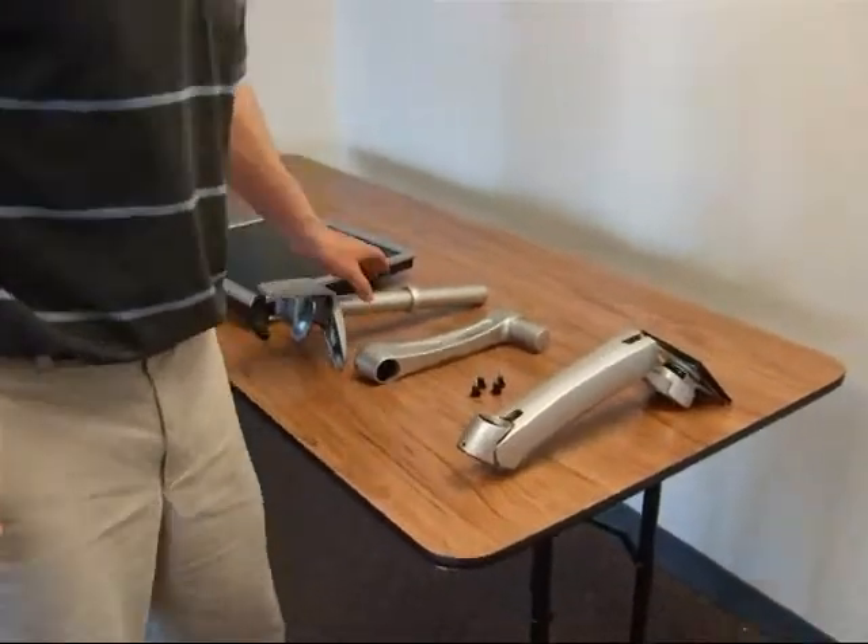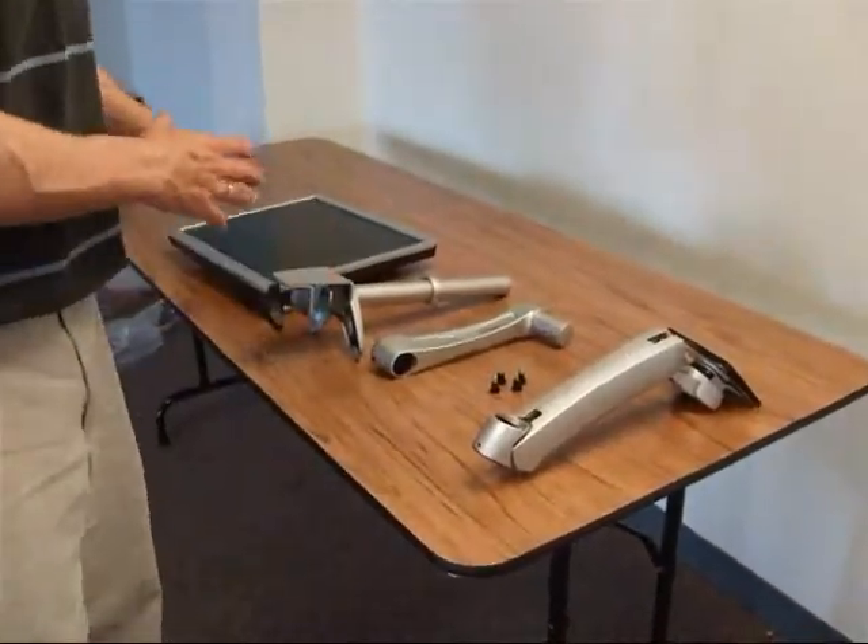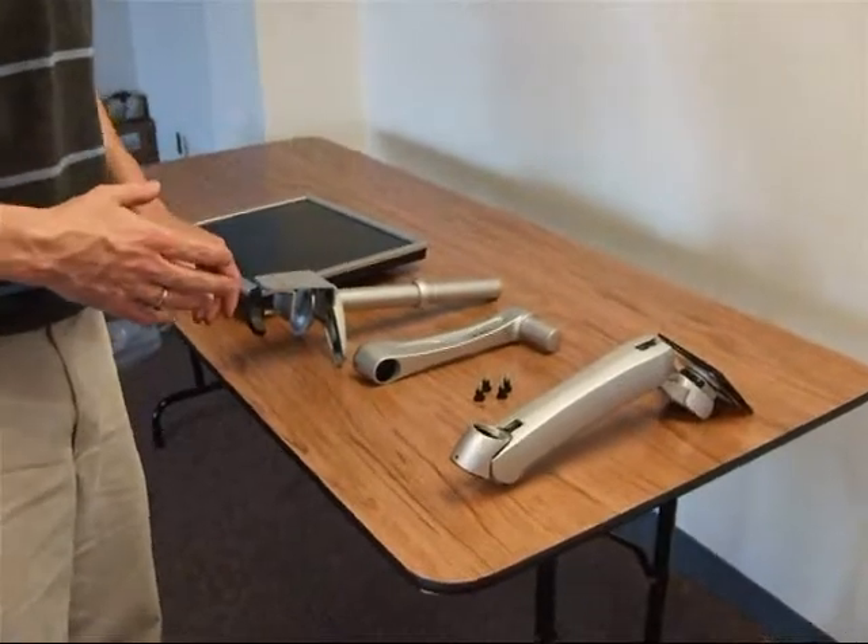In this little movie I'm going to show you how to set up the monitor arm and the monitor for an Optron.